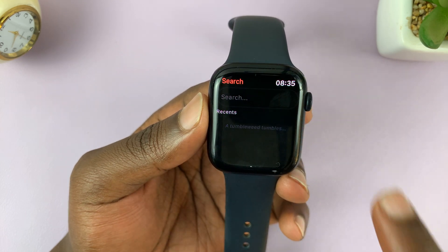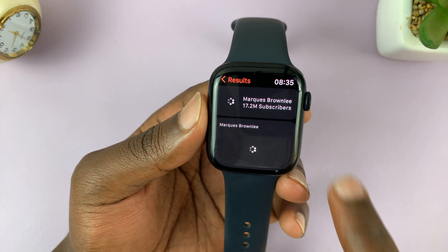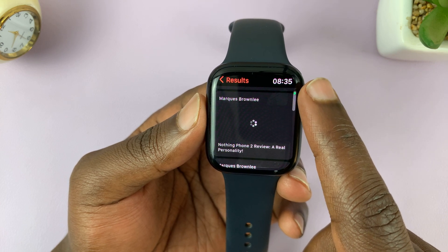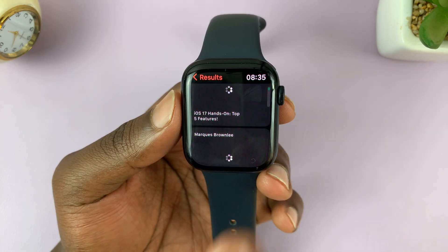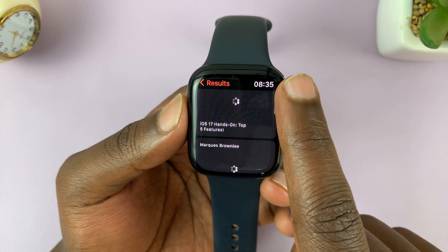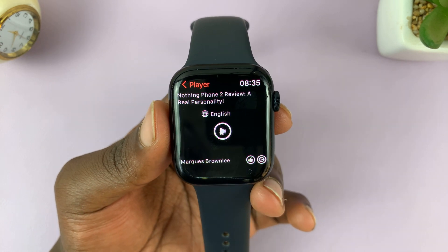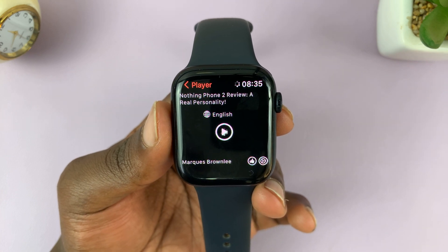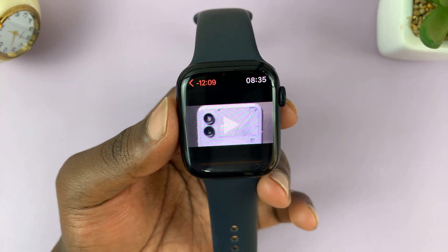Let's search for a video — I'll search for an MKBHD video for instance. As I said, it's not very easy to type on the watch. The app seems kind of slow, but given that it's using the small processor on your Apple Watch it should be fine.